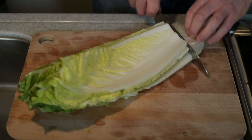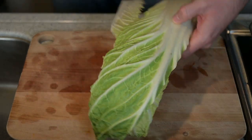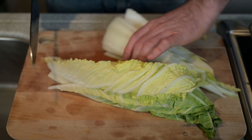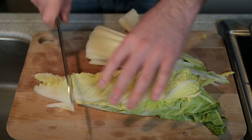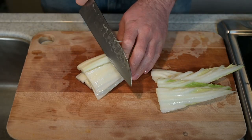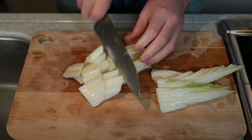Cut the hakusai or napa cabbage. I will remove the green leafy parts from the white stem and cut them separately. I'll cut the greens a little larger, and then the white stem a little smaller because they take longer to cook.